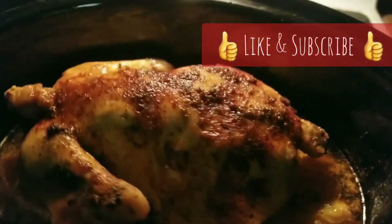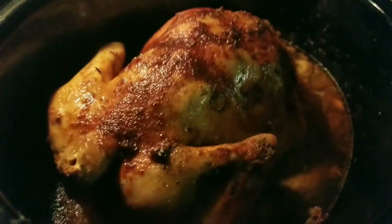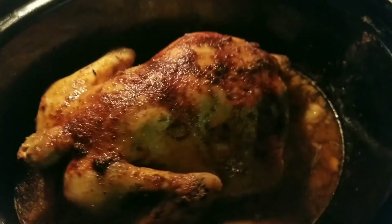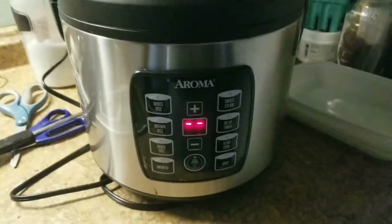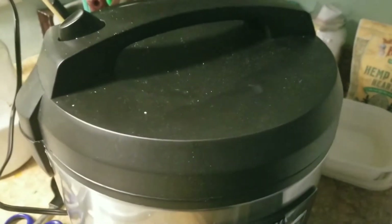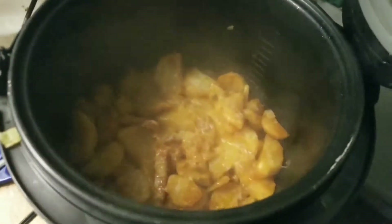Hey you guys, I tried two new things today. I cooked a frozen chicken in the crock pot and finished it off in the oven, and then I cooked some potatoes in an Instapot that I just got. I found it at a garage sale for ten bucks — can't beat it.